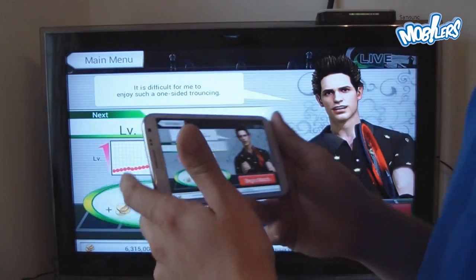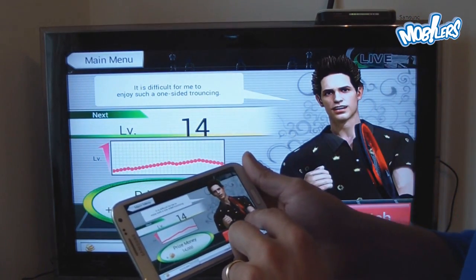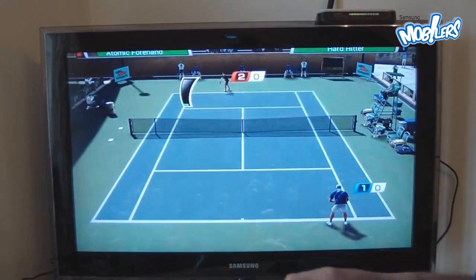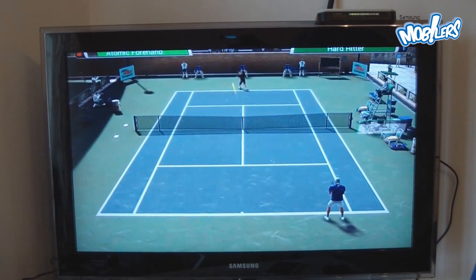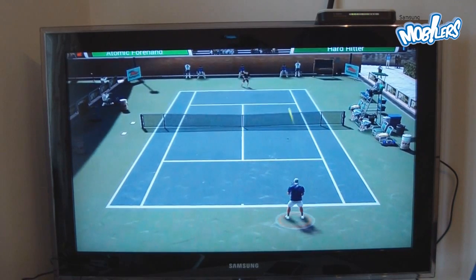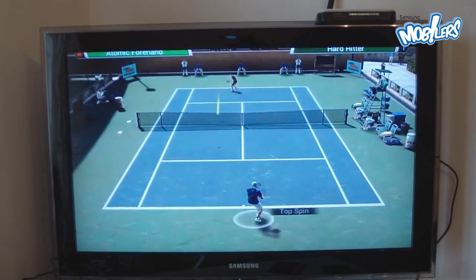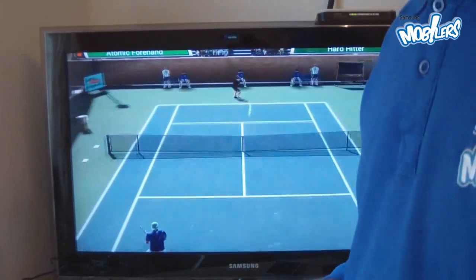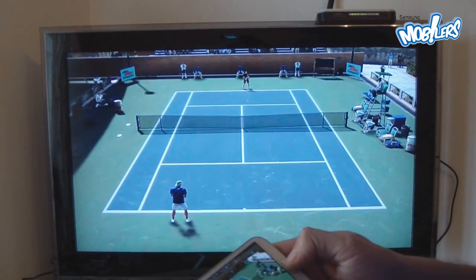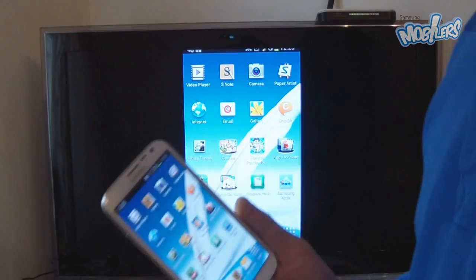What I love most about this setup is the gaming — I get real-time mirroring of the games I play on my phone, and as you're aware there are plenty of titles to choose from. Once you're used to the controls, you don't have to look at the phone anymore; you just play it like a game console. That's about it for the Samsung AllShareCast dongle — thanks for watching and please subscribe.